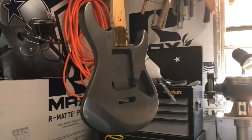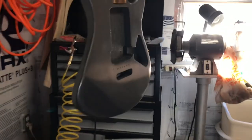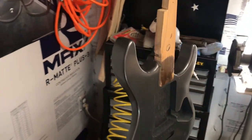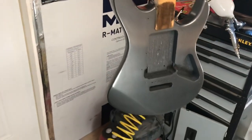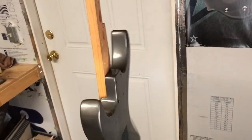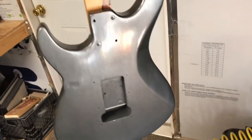Hello everybody! Welcome to another one of my videos. This one is going to be on how I get the final finishing done before I'm ready to assemble my guitar. As you can see here, the guitar has already been painted and clear coated. It's got about four coats of clear on it.